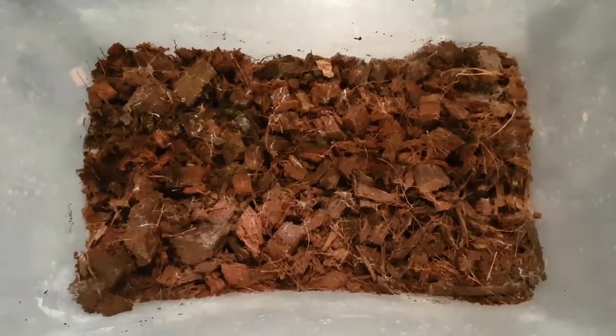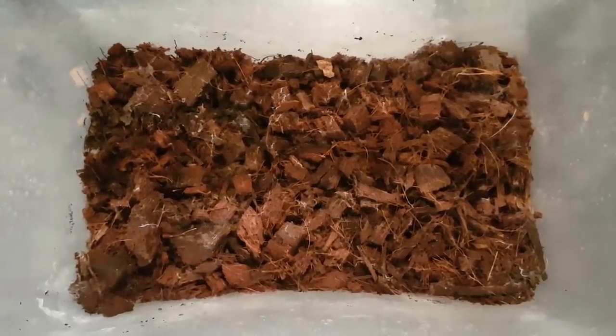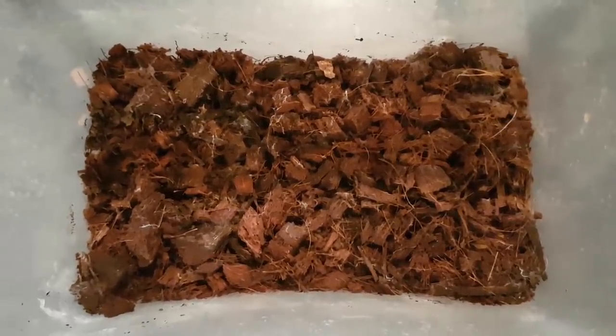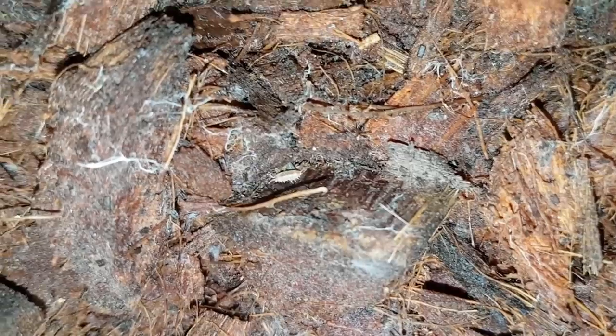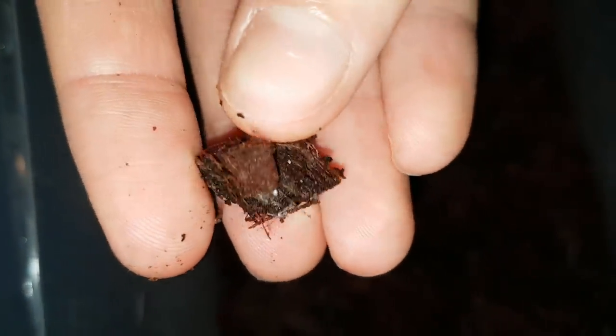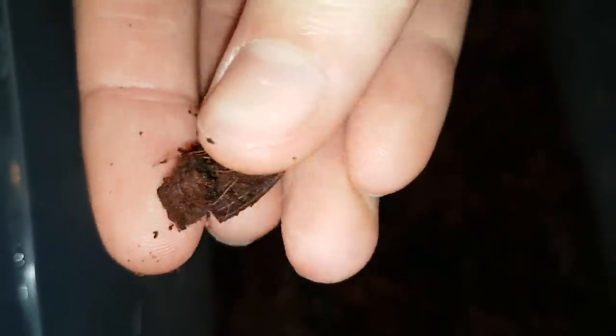And now comes the most annoying part: getting rid of the substrate. You may be wondering, why is that so annoying? Well, here's why. A lot of isopods, including babies, just love to walk around in there, and they're very easy to miss. To overcome this, I go through every piece of substrate and make sure there are no isopods on it, and then throw it away.